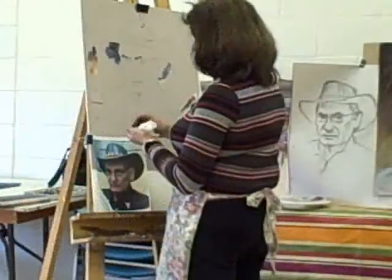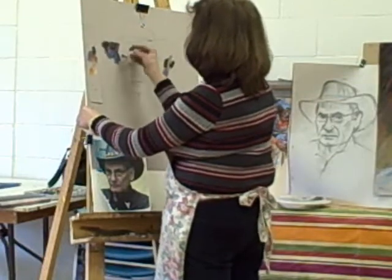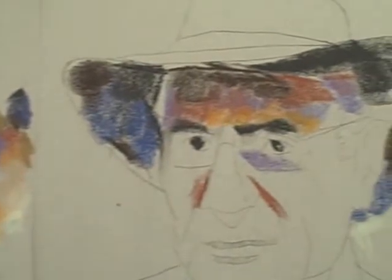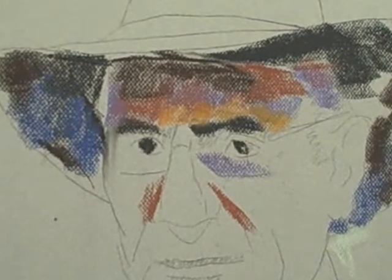I've got a charcoal grey, I've got a deep blue, and I'm using a brown as well. I'm going to adjust these and blend and layer them up as I go along. For my middle tones, I have burnt sienna, and of course one of my favorite colors — purple.